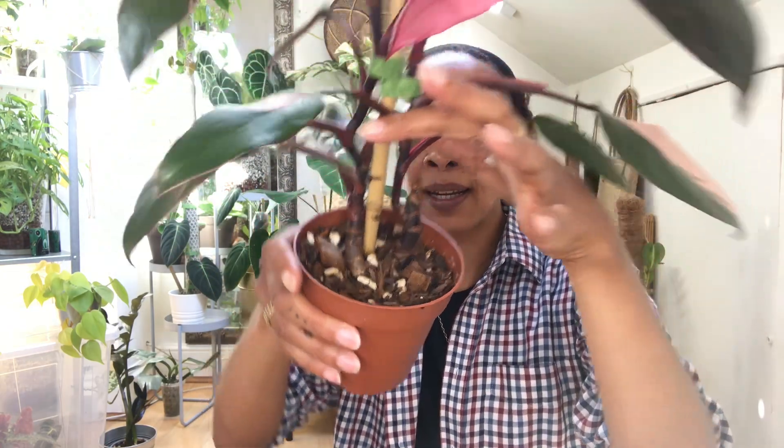I used a combination of this kind of forest fern mix that can be used with lizards in aquarium setups, mixed with cocoa coir, perlite, orchid bark, and some charcoal. That's the mix I gave her and she's quite happy in it.